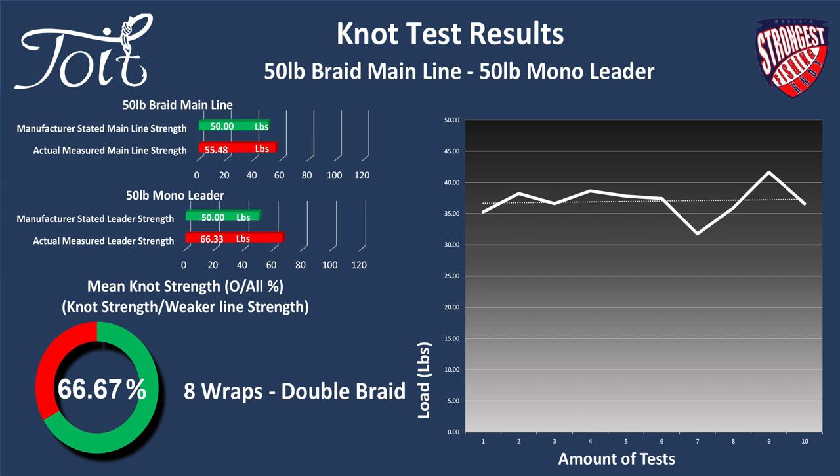Let's take a look at the strength for a doubled up piece of braid line. Oh my gosh, check this out — a massive improvement: 66.67%. That is remarkable and really does make an effort to guard the standing end as it's pulled out from the knot under extreme tension.